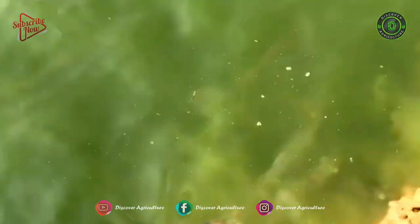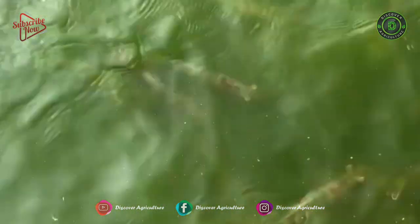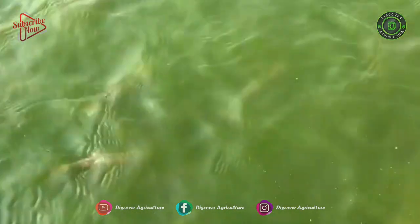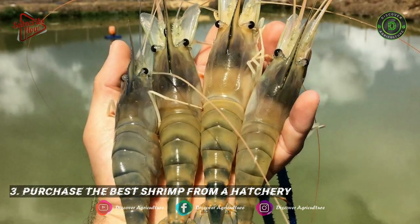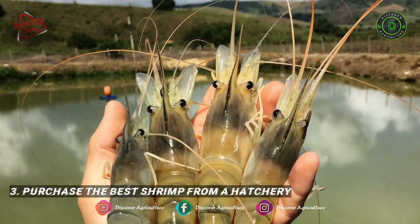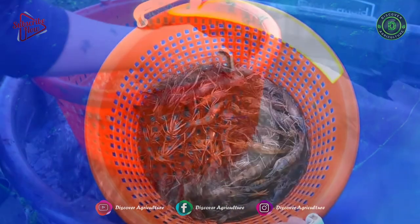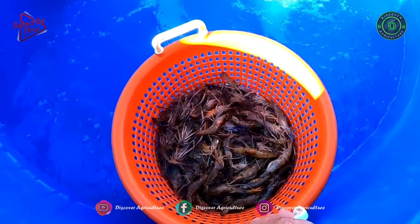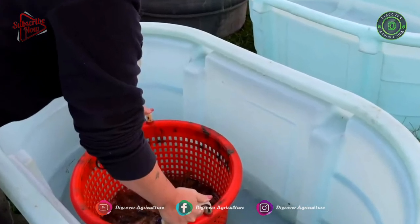The pond should maintain a temperature of at least 70 degrees Fahrenheit and a pH between 6.5 and 9.5. Your tank should also have a high concentration of oxygen. Purchase the best shrimp from a hatchery. Hatching is the most difficult part of shrimp farming and should not be attempted by individuals without extensive knowledge of shrimp biology and brackish water quality maintenance.